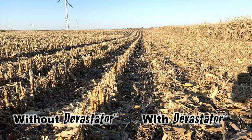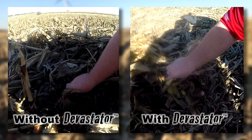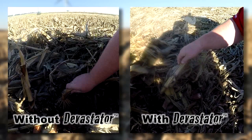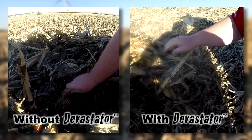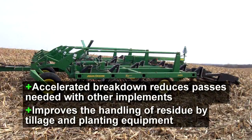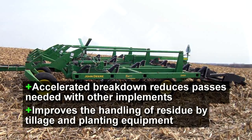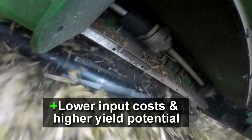Comparing combine passes side-by-side, one can see the results. While stalks on the left are still intact and difficult to break open, the devastated stalks are clearly cracked, showing early signs of microbial activity and decay. The accelerated breakdown reduces passes needed with other implements and improves the handling of residue by tillage and planting equipment, setting the stage for lower input costs and higher yield potential.